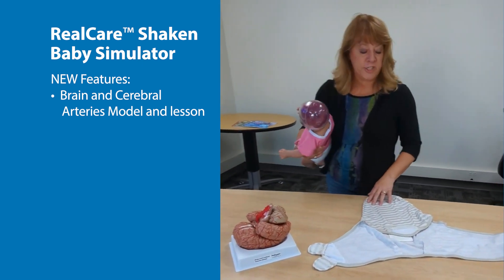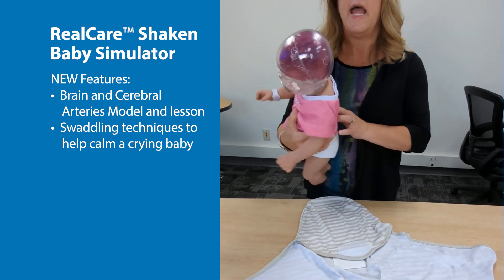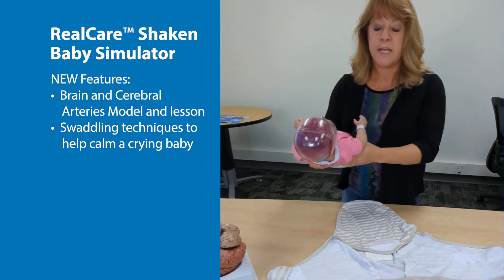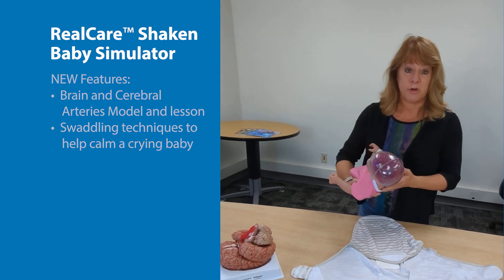We have also added a brand new swaddling feature. Now we can put this in students' hands, and they can get hands-on practice soothing a crying infant and swaddling it until it stops crying.